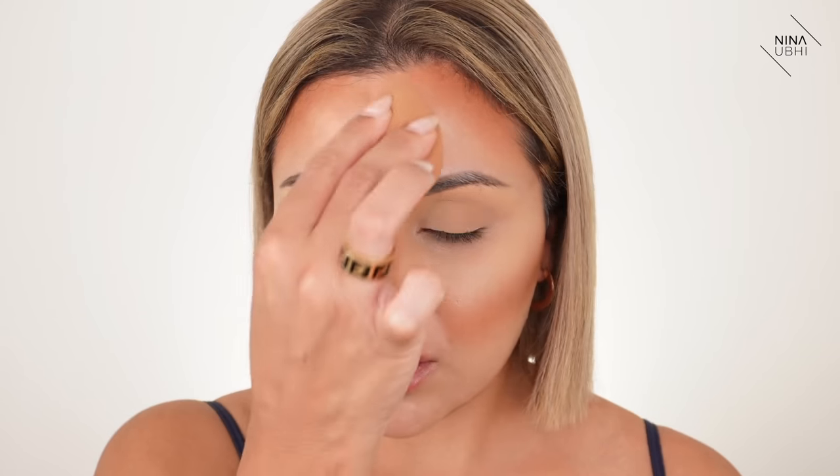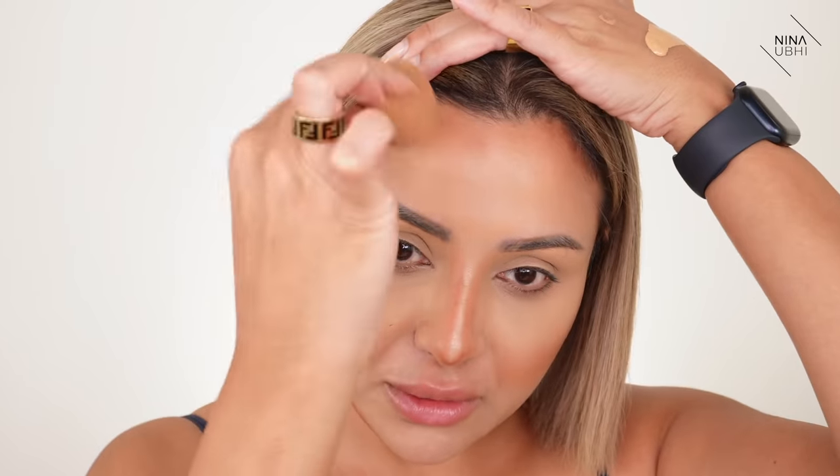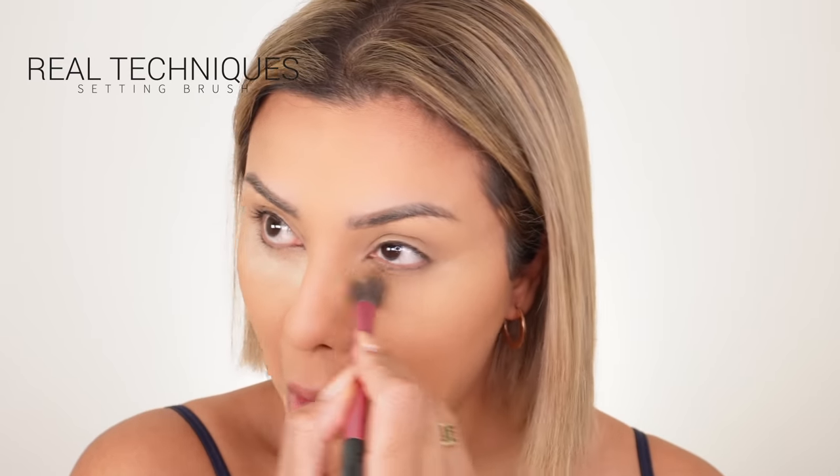I'm getting my beauty blender and buffing the product on the back of my hand, then applying this over my forehead. I haven't used this foundation on a full wear-test day before, so I'm really interested to see how it lasts. I'm using my Huda Beauty Easy Bake Powder in Banana Bread to get rid of creases and set my under eyes. I'm using my Real Techniques setting brush — I don't really like baking or leaving powder to sit.